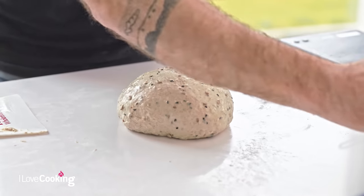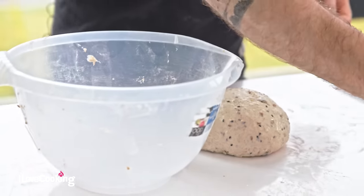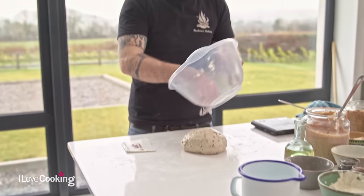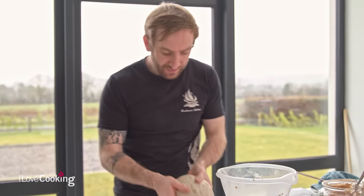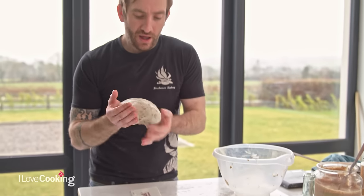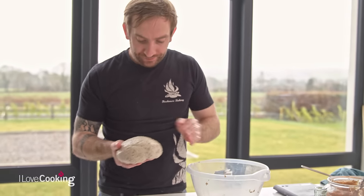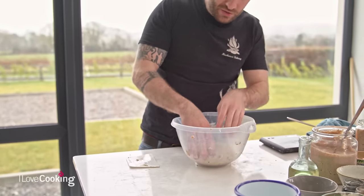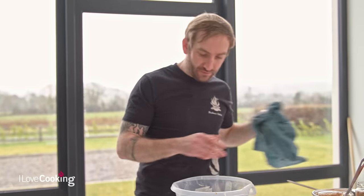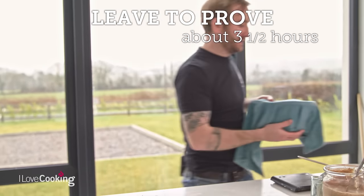Now we're going to leave our dough to ferment - this is kind of where all the magic happens. Our starter culture, our wild yeast, can get to work. It'll start to break down the natural sugars within the dough, produce carbon dioxide, and release a little bit of lactic acid - because that's what gives it that sour taste, which is where sourdough gets its name. The dough is going to begin to rise. We're going to leave it for about three and a half hours. Simply cover it over and pop it aside to proof.